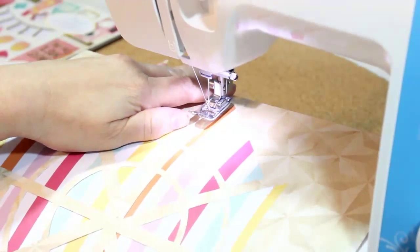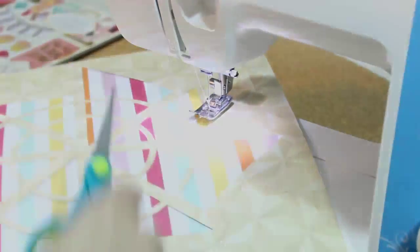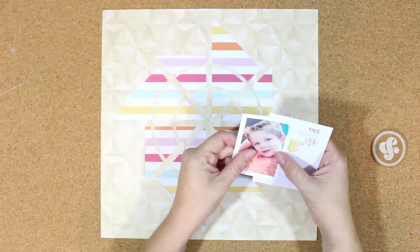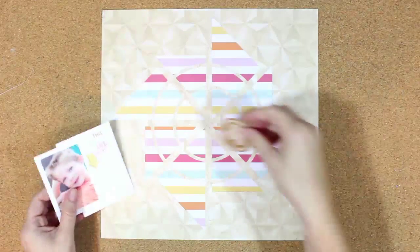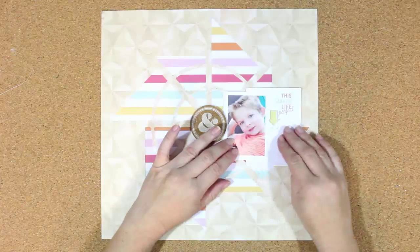I'm just going to do a couple here to show you how I got those on — just go right down the center and do a straight line stitch. I'm not worried about the center because I'm actually going to add an embellishment there. Now I've got my photo and I'm layering it over one of the project life cards included in the project life kit, putting that on the right-hand side of the layout. I'm getting that cork embellishment in the center so I can see where I want to place my photo.